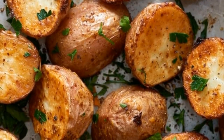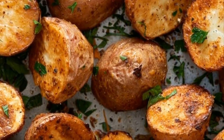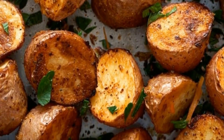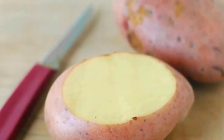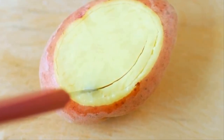Potatoes are one of the most multi-purpose vegetables in existence, and there are so many different dishes you can make from them. But it's important to prepare each one the correct way. There's a good chance you've been making baked potatoes wrong your entire life — but making them professionally is a breeze if you know the trick. Start by slicing a side off the potato.